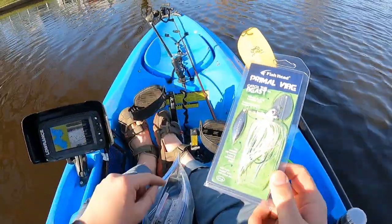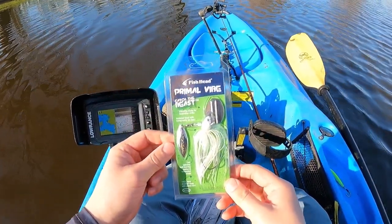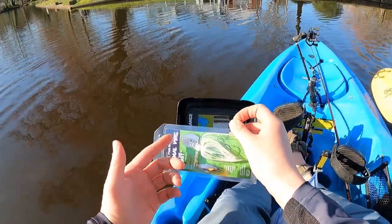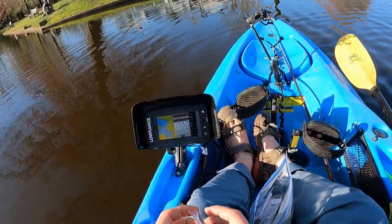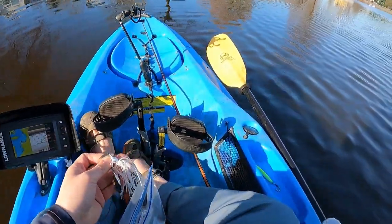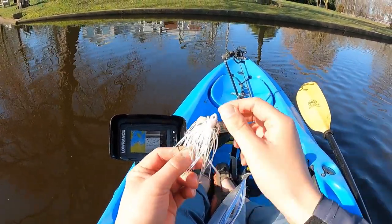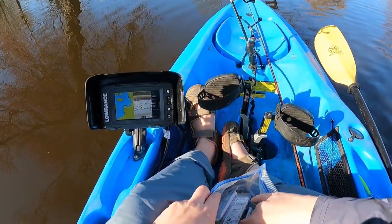Alright guys, we are now in deeper water, so I'm gonna put on a chatterbait underspin — this is the Primal Vibe from Fish Head Spin. I got the white one because during springtime white is always the bomb. With the mucky water here the double vibration and flash should help them see it. I'm gonna put on a swimbait too — I have a Guggen Swimbait. This is gonna be the first time hopefully I'll catch something on video with a Guggen product. It looks pretty good, I'll show you guys in a second.